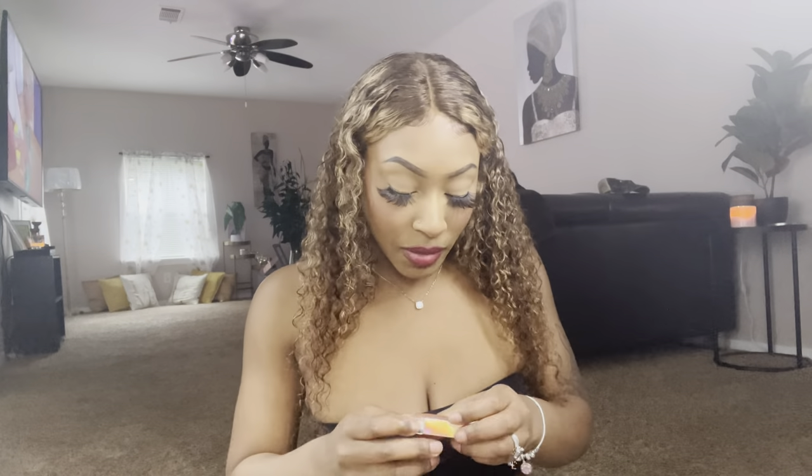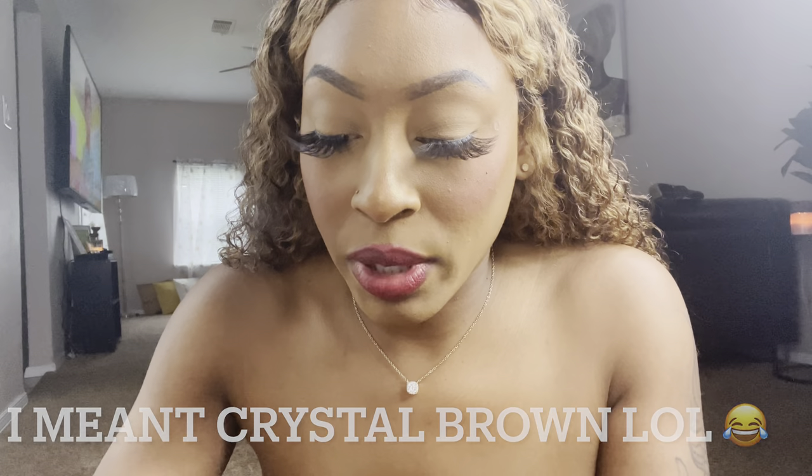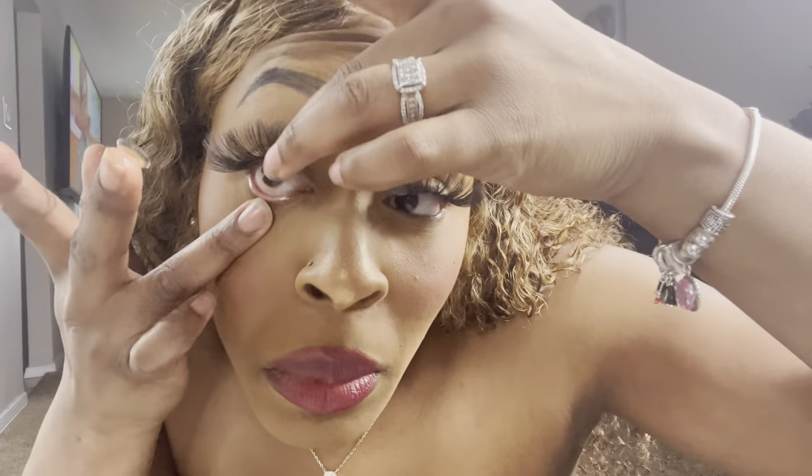Let me go ahead and open this — I am excited, y'all. So this one is the one that goes in my right eye and then this is the one that goes in my other eye. I'll be back once I get myself together. I have to get a little closer up — here we go with the Crystal Brown. I already have my makeup on, so this might be a little messy, but I can fix it.